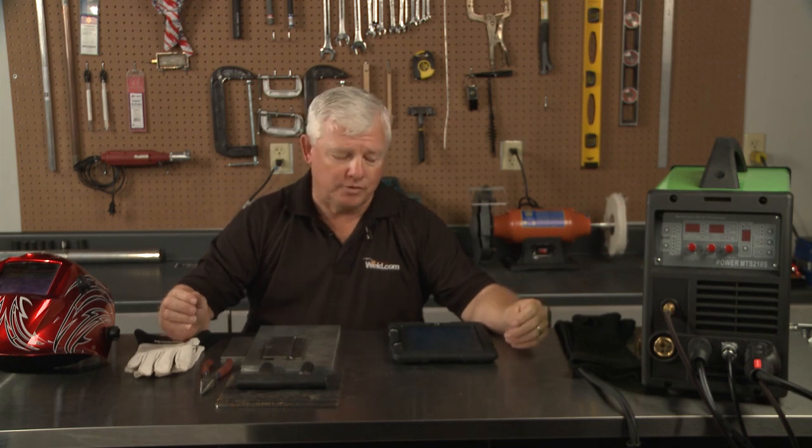Welcome back to TIG Time. I'm Mr. TIG. We're pretty excited because we're starting to get viewers send us video emails and their questions. I have one here and I'm going to share it with you.